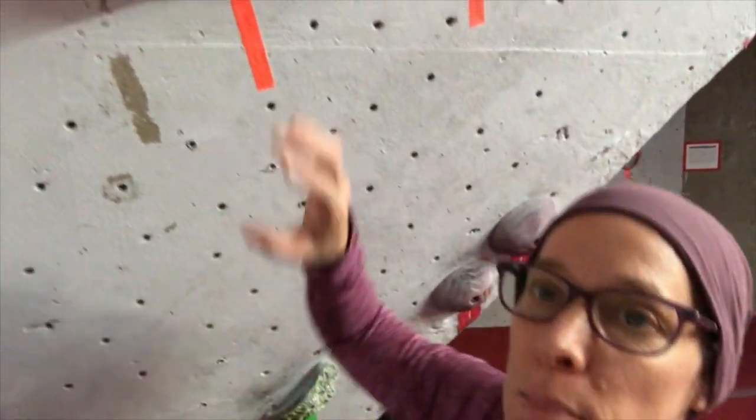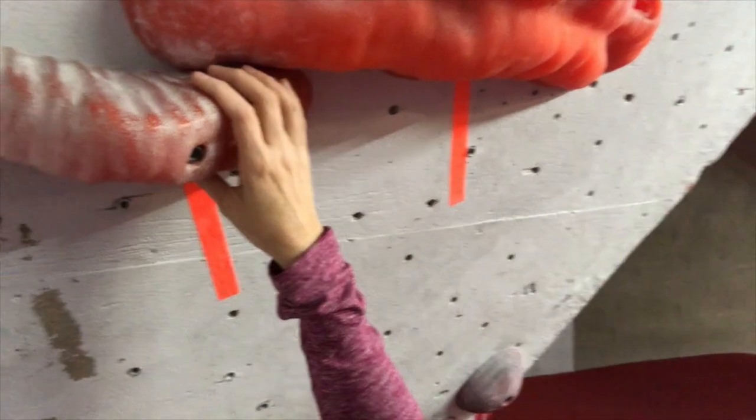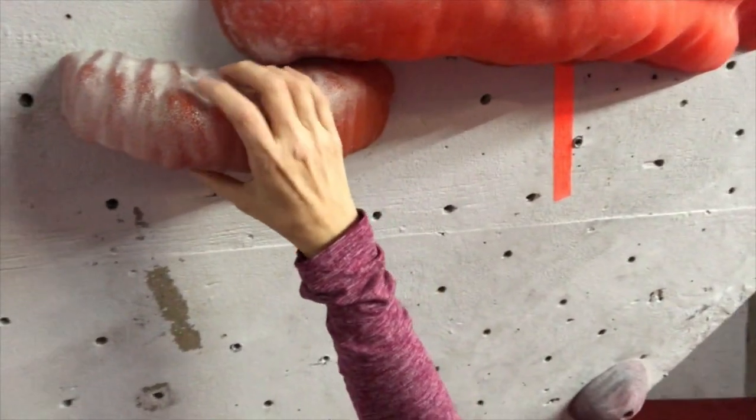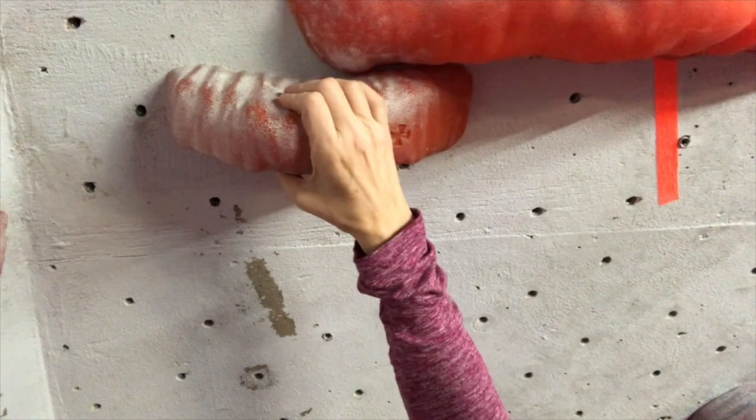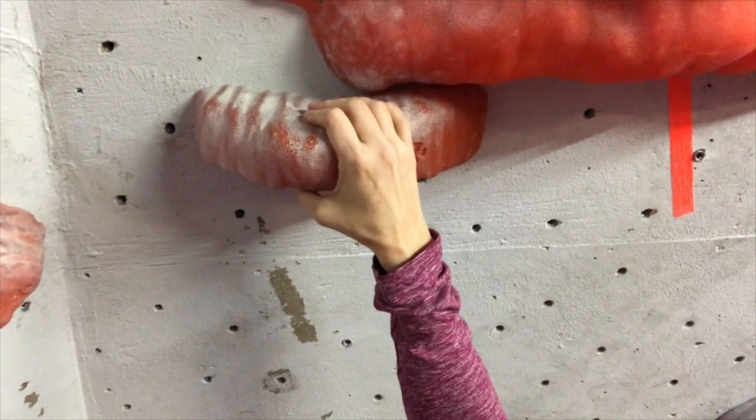This wall is a pinchy wall — it's got some ribs on it, they're fairly pinchy. You can see this is flat going across and you really have to get your fingers on the top and the bottom and squeeze. You're going to need to really hold on to that with your thumb. It's like a vice grip.